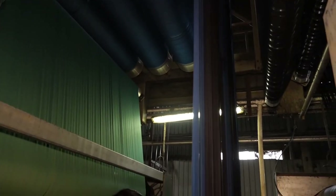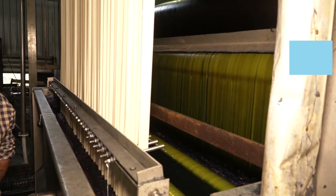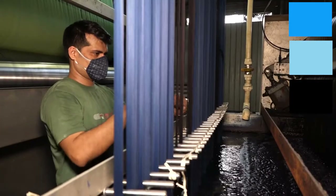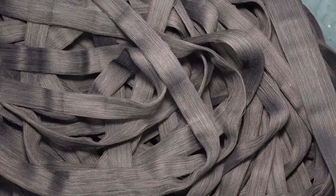For dyeing, only excellent quality coloured dyes are used, like deep blue, light blue and black. Quality dyes are vital so that the colour remains on the fabric for a long time.